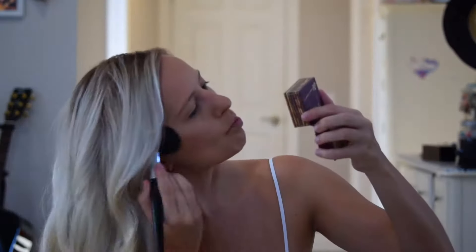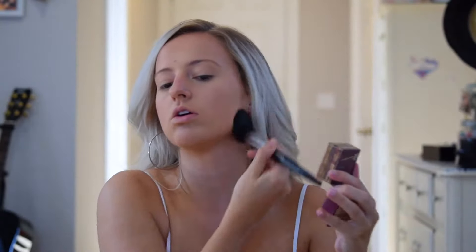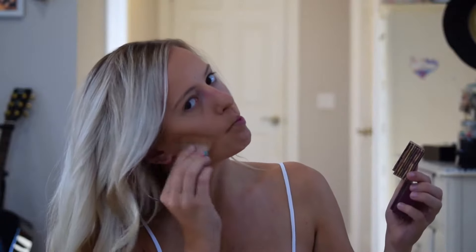And then I'm using my Hoola Benefit, and I'm first just warming my face up with the product. Got to get the forehead, the cheekbones, the jawline.